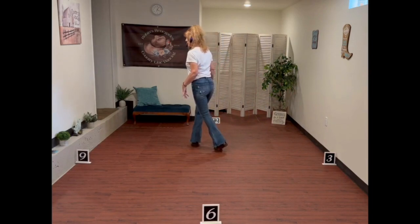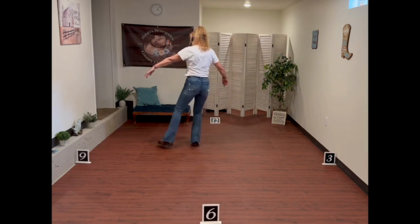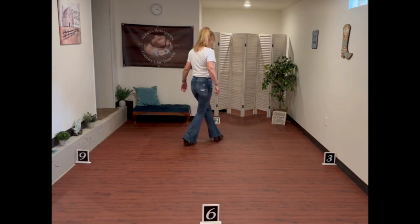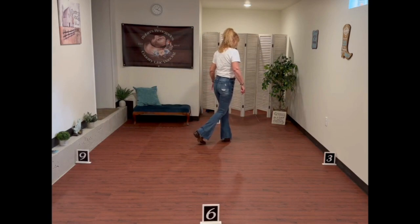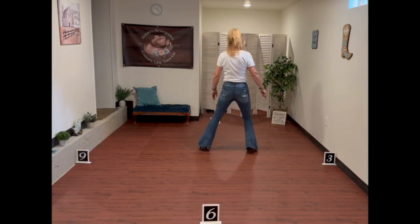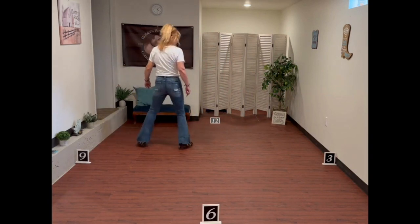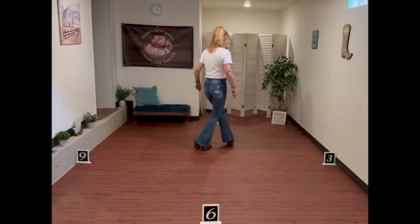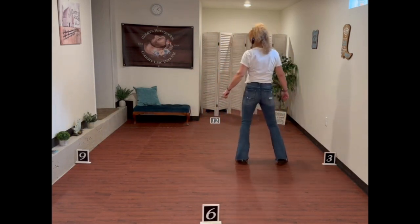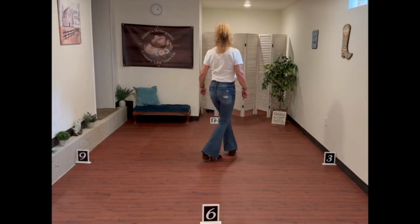There's a little back step in there. Now we're going to do the same thing on the left. We're going to step out with that left and side rock — recover, cross, step, cross. Starting with our weight on our left: side rock, recover, cross, and cross. Side rock left, recover, cross, and cross. So try it again: 1, 2, cross 3, and 4, 5, 6, cross 7, and 8.